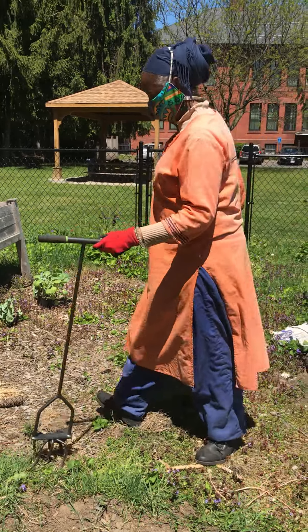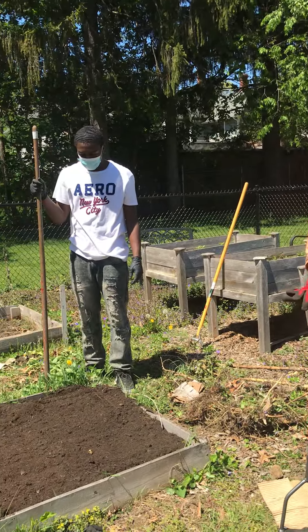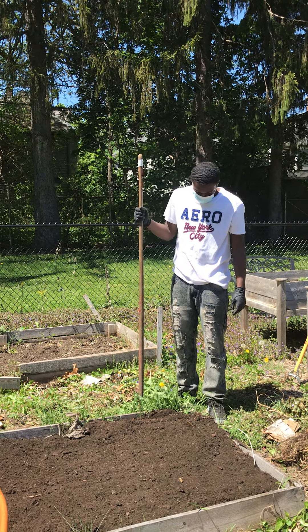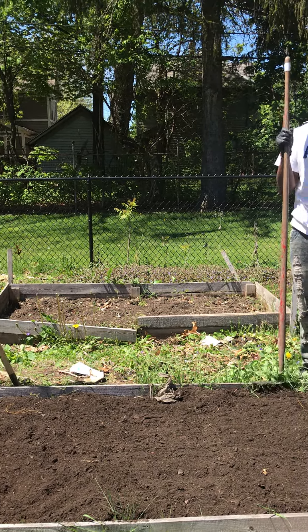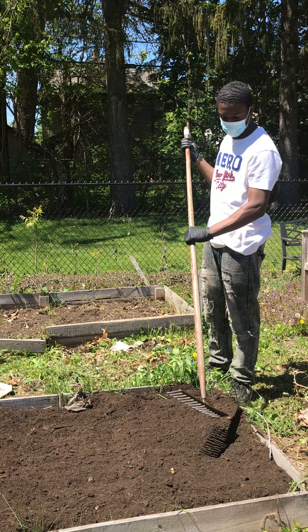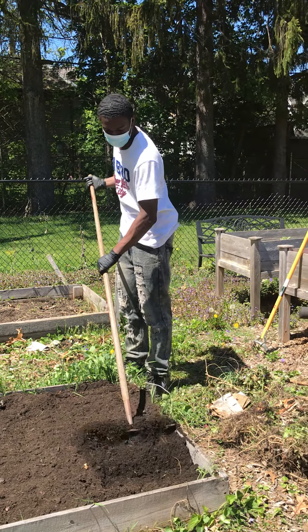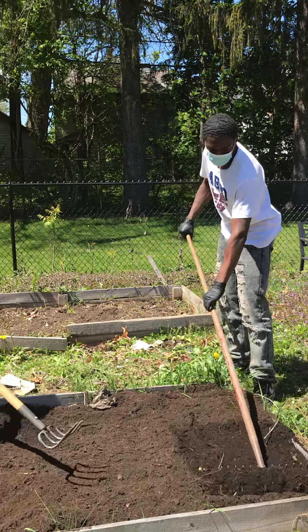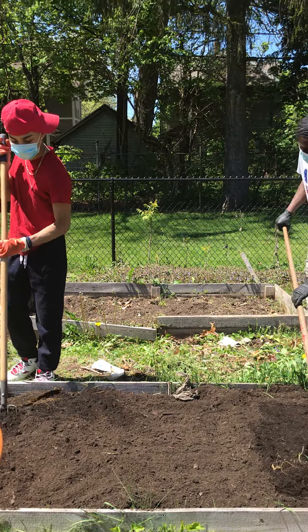That took how long, everybody? Less than 10 seconds. So very fast tool, very easy tool. We've prepped our bed, we put in more compost, and now we're going to add some plants into this bed. As we're working, we're going to practice and talk a little bit about plant identification and what our families of plants are. We're going to put this on pause while we get the rest of our hand tools, and then we're going to get to the planting.